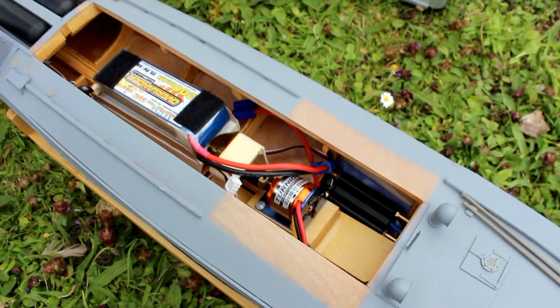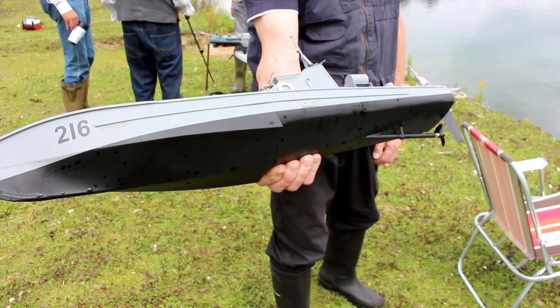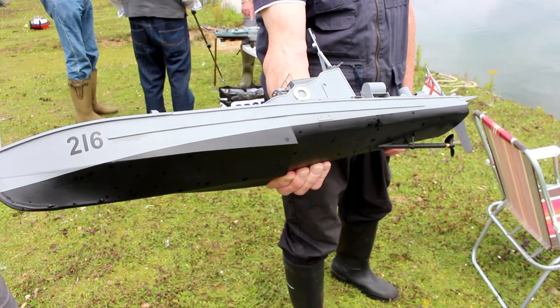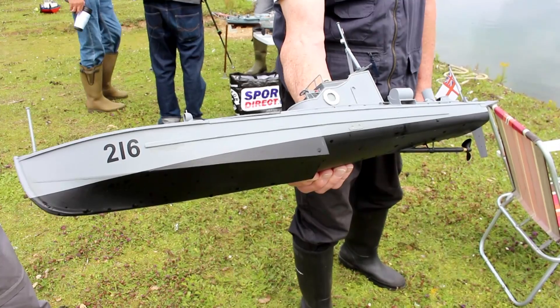So what model did you say this is? It was a 35ft coastal motor boat. So was it 1:24 scale, scratch built, made from ply? Entirely ply. Apart from those air vent things.